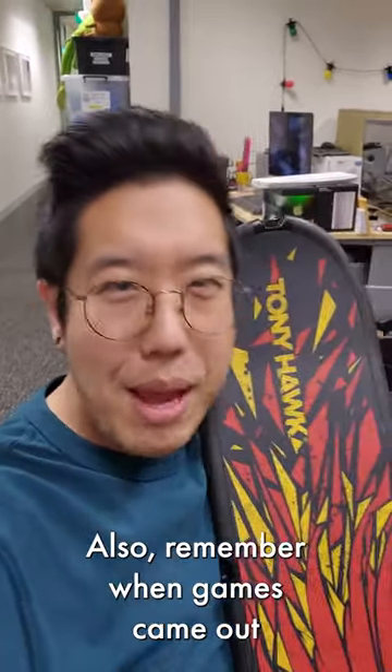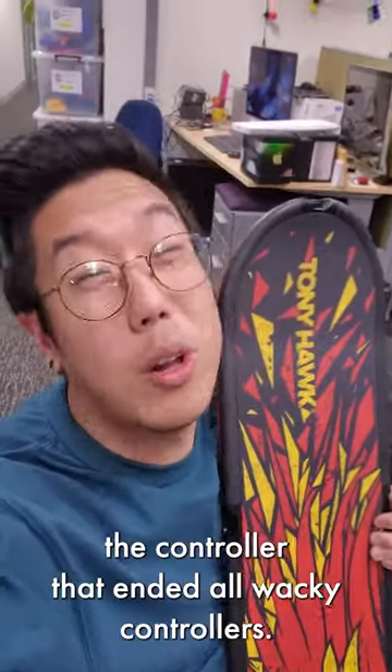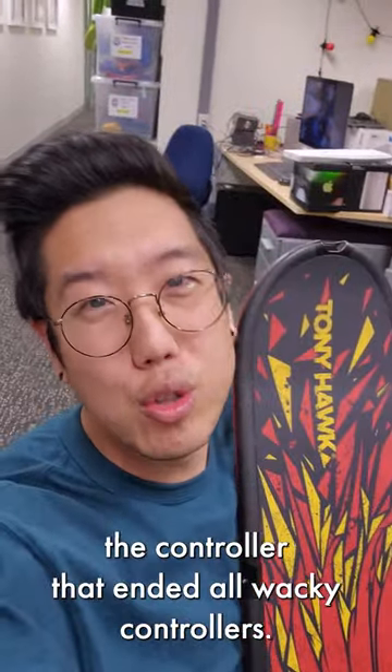Remember when games came out with all these crazy controllers? Like, look at them! Look at them all! Well, this skateboard was pretty much the controller that ended all wacky controllers.